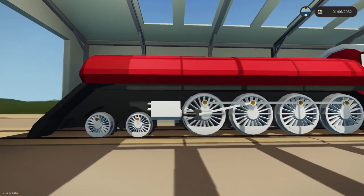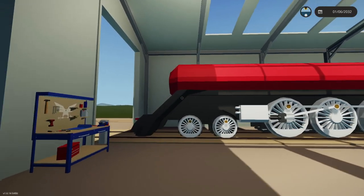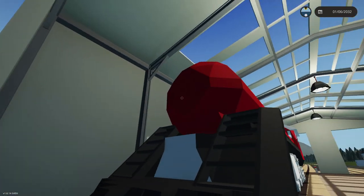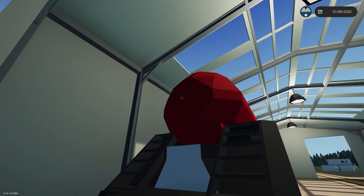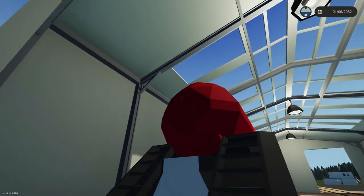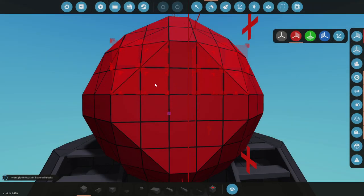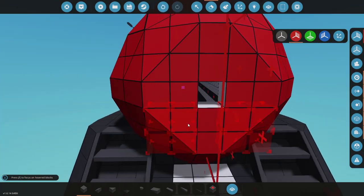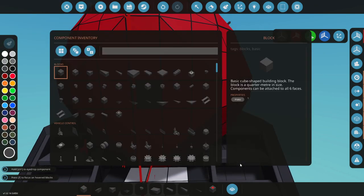We obviously still need this thing to actually be able to move, to be able to drive. But I think we can work that out pretty soon. I also want to do something with the front end, so let's try and fit a light in there. Let's do that. It's not actually going to let me do that because it's too small for that. That's really, really annoying, because I can't really do anything with it now.